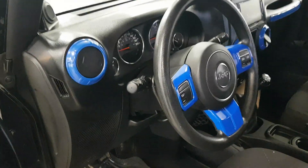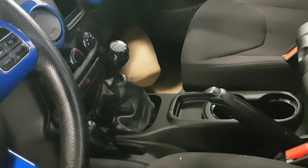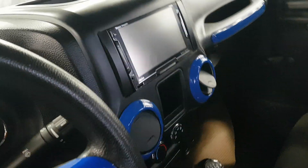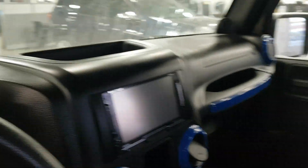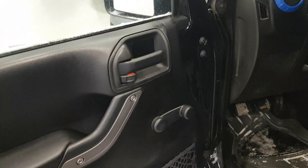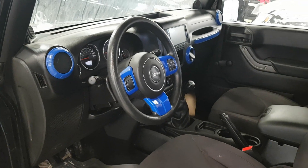The previous owner did a nice little aesthetic mod for the blue inside. You have the proper six-speed manual, which is the way to go for these. The head unit and this is a Sport, so it's got all the basics — roll-down windows and all that stuff — which makes it a lot easier on your wallet at the end of the day.